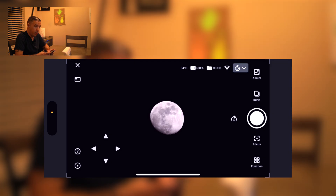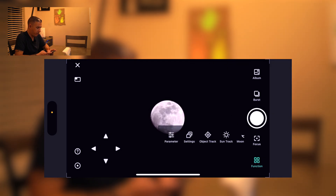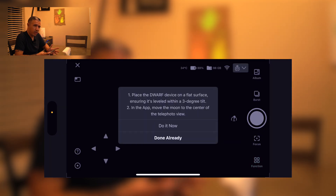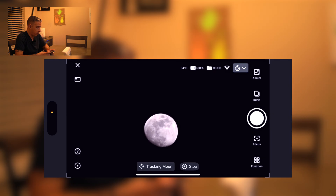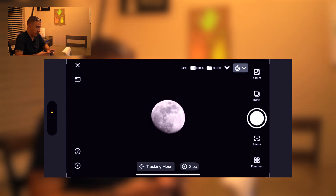From here I'll tap on function, scroll right, and select moon track. The two setup steps have already been done so I'll tap done, and the Dwarf will attempt to center the moon more accurately to begin tracking. If this is your first time doing this, the moon may be overexposed — if so, double tap the screen and it should bring the moon down to correct exposure and focus, and that looks good.